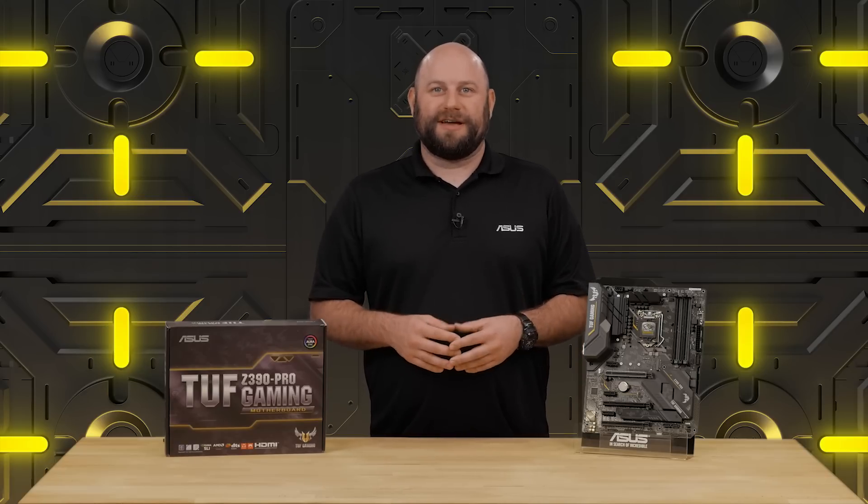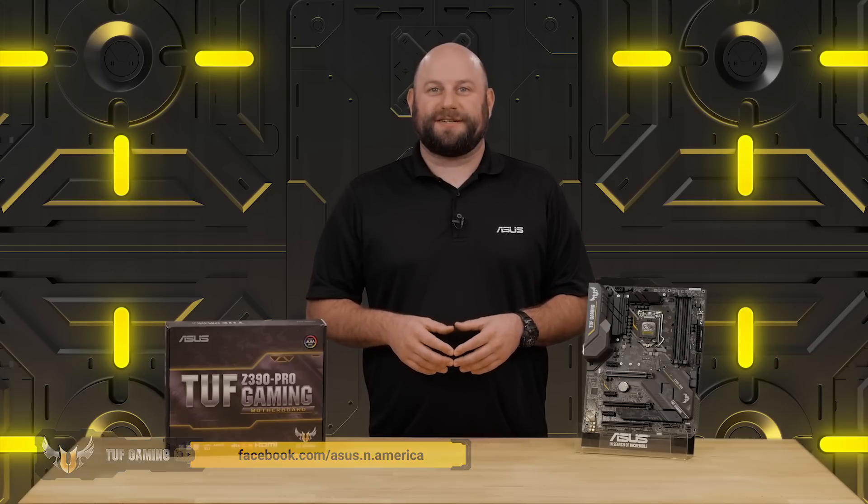If you have any questions about the TUF Z390 Pro Gaming Motherboard, please reach out to us on our Facebook page at facebook.com/asus.n.america. Thanks for watching and we'll see you next time.